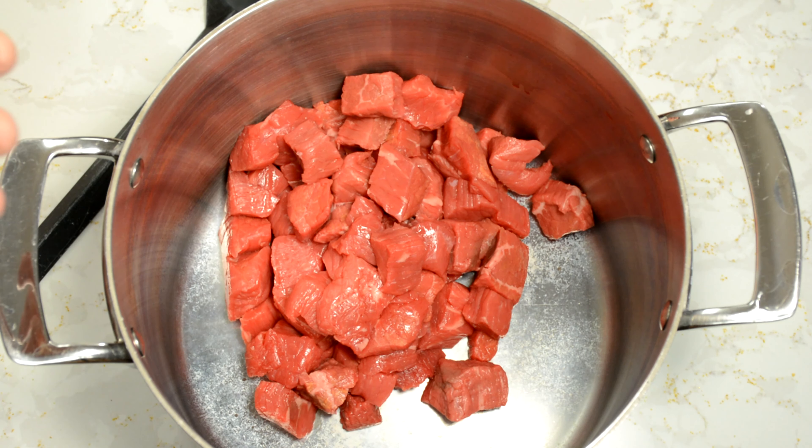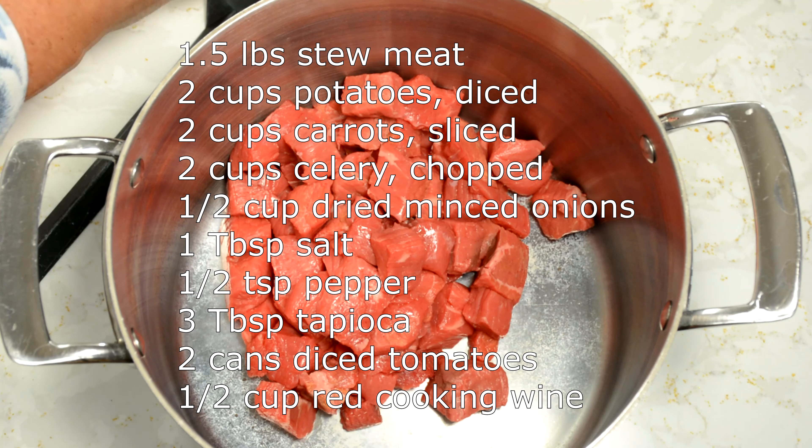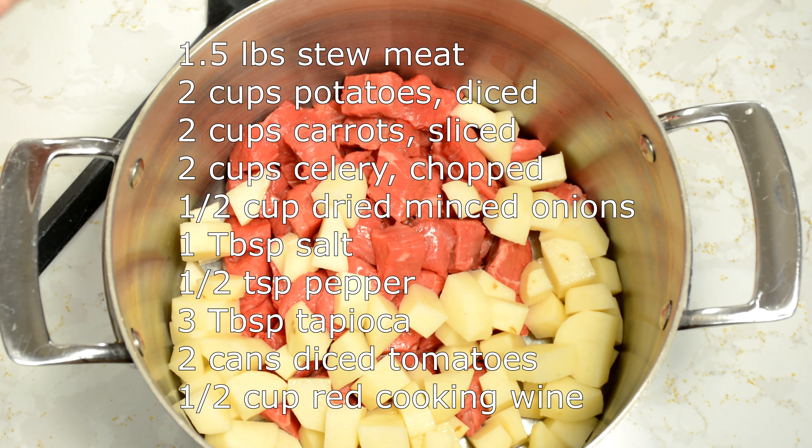Today we are going to make a beef cassoulet — a beef stew. We're going to start with a pound and a half of stew meat. To that we're adding two cups of potatoes.